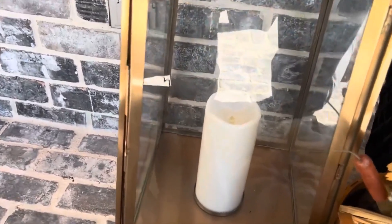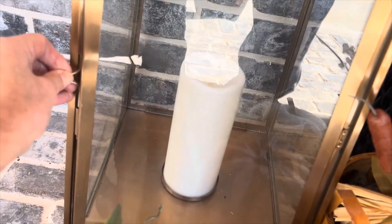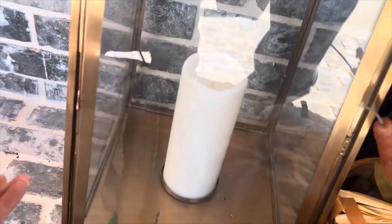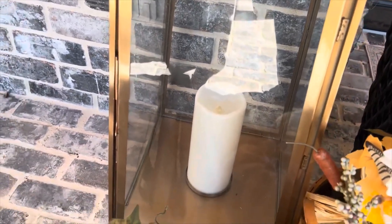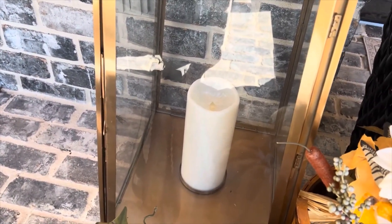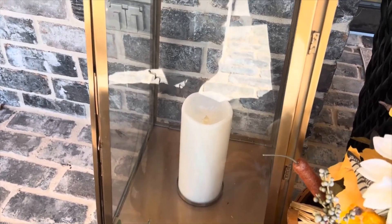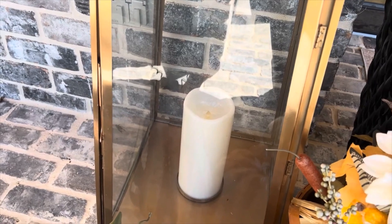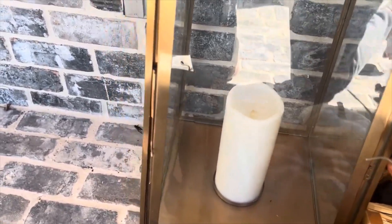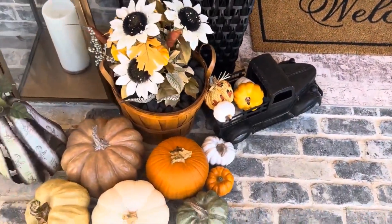These are the largest copper lanterns they make from Hearth and Hand. Inside I just put some battery-operated candles. These will automatically go on about 7:15 at night and shut off in about four hours, so they are already on a timer, which is really nice.